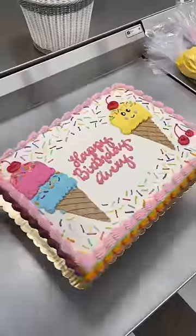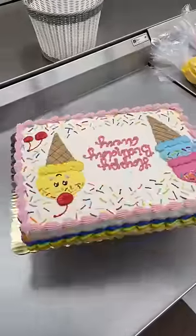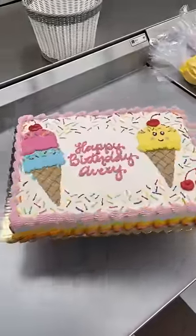It makes me think doing a Candyland cake would be so much fun. Avery, I hope you got the best sugar buzz there ever was. Okay, thanks. Bye, guys.